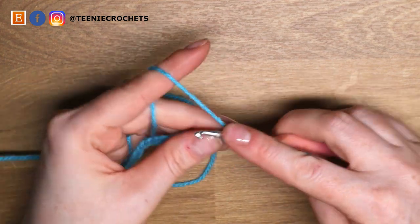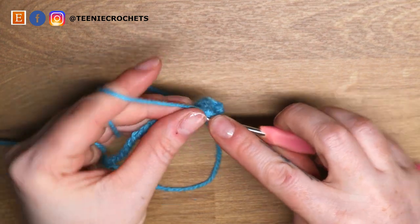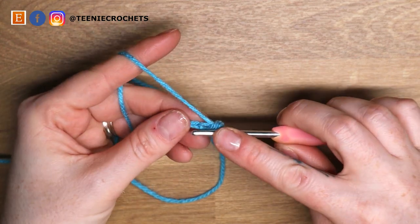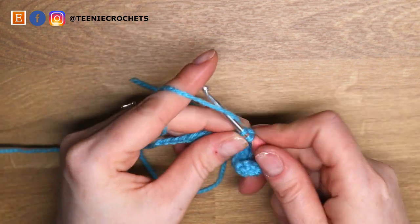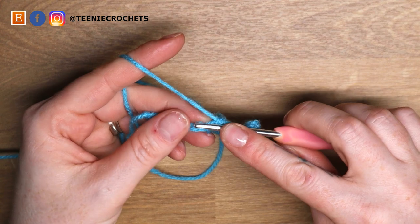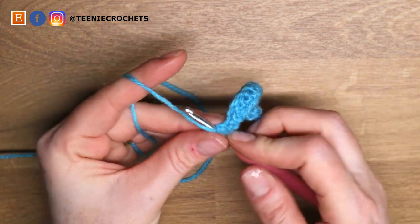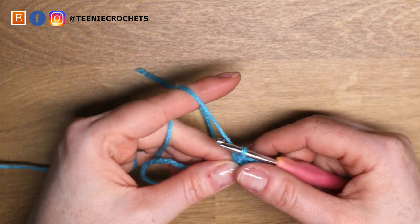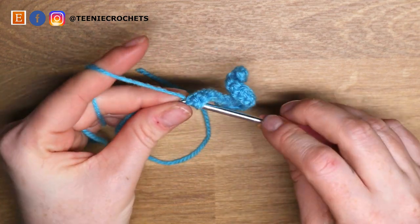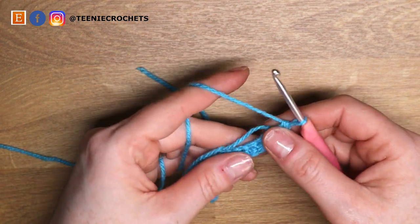Turn. We go to the second chain and do 13, 14, 15, 16, 17, and 18. Into that last stitch — one chain left — we're going to do three single crochets: one, two, and three, all into that chain space. I'm now going to rotate my work.